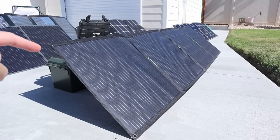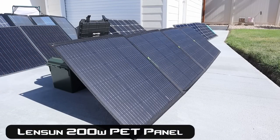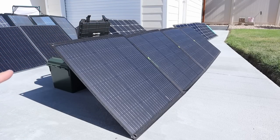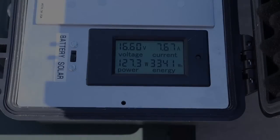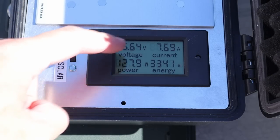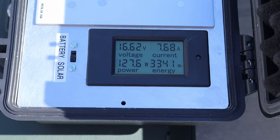The first panel we're testing is the Lenzin 200 watt panel. It's a PET panel, so it does not have ETFE. It's a quad fold panel with multiple kickstands and holds it up pretty straight. On the Lenzin we are seeing 127 watts input, 16.6 volts at 7.67 amps.